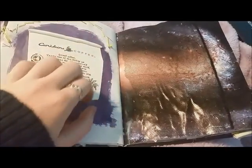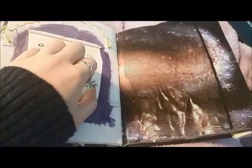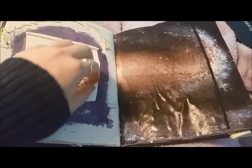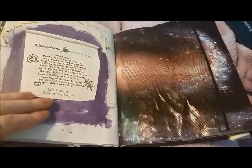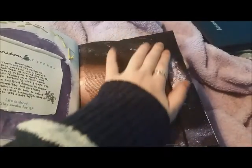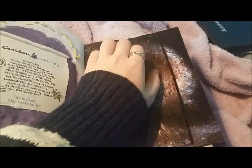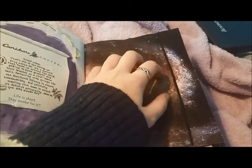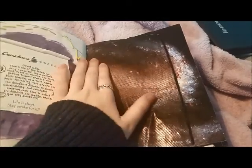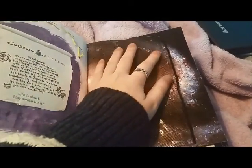I just got this from Caribou Coffee — I've been keeping that for a long time because we don't have Caribou out here on the East Coast, so I figured I might as well put it in here. Makes generic cardboard scratchy sounds. And then I put a galaxy picture on here and then this netting fabric. There are scratchy sounds for this too.